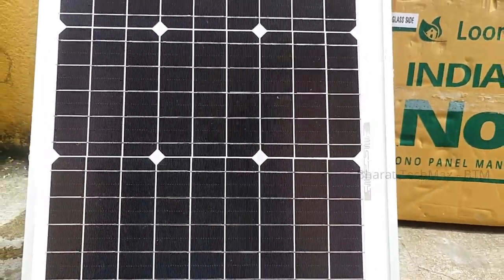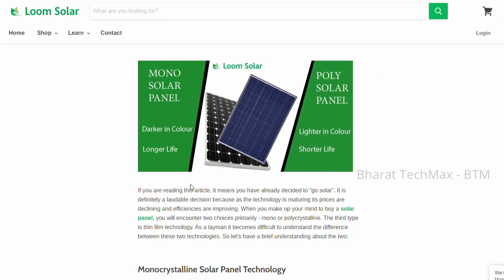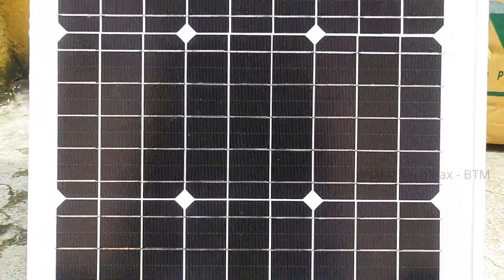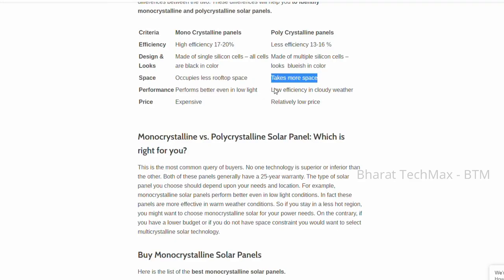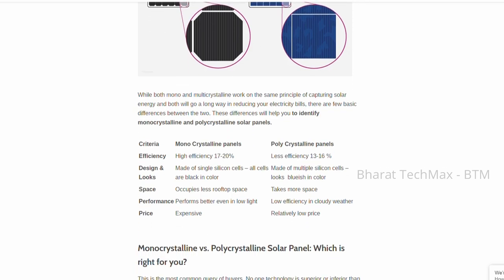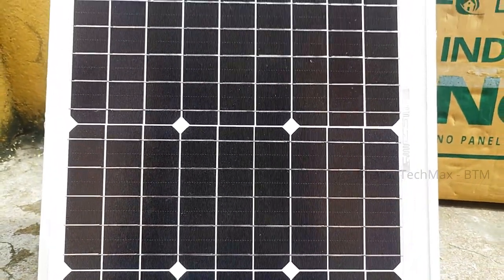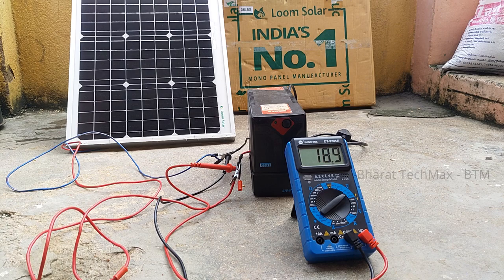There are two types of solar panels: polycrystalline and monocrystalline. This panel is monocrystalline. What is the difference? Both are based on silicon material, but in the monocrystalline panel, the purity of the silicon is higher. If you look at a polycrystalline panel, it has a blue shade, whereas the monocrystalline panel has a black shade. The monocrystalline panel also has a stronger shine.